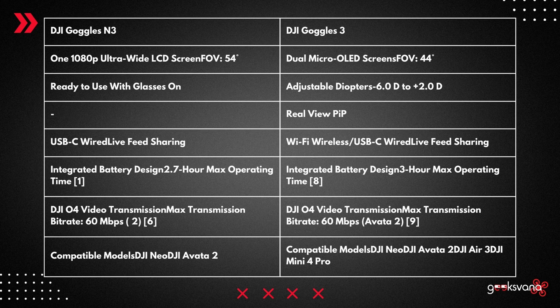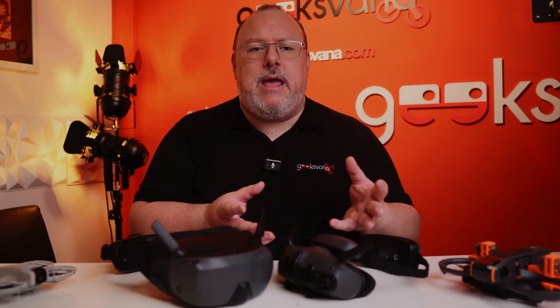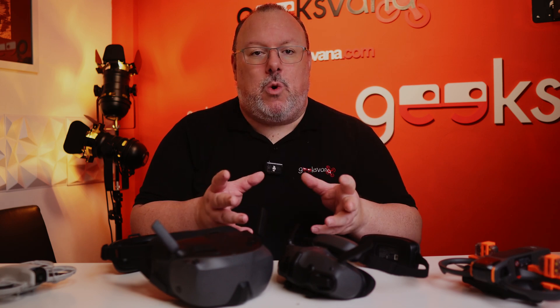In terms of a direct comparison with the Goggles 3, here is a chart to give you the main stats. Some of the key points of difference are the screen type, no Wi-Fi audience mode capability on the new N3, and at release they are not quoting the Air 3 models or the Mini 4 Pro as being compatible with the N3 goggles — though that might well change. All stats are produced by DJI under certain conditions but they still provide a good benchmark when comparing the range.